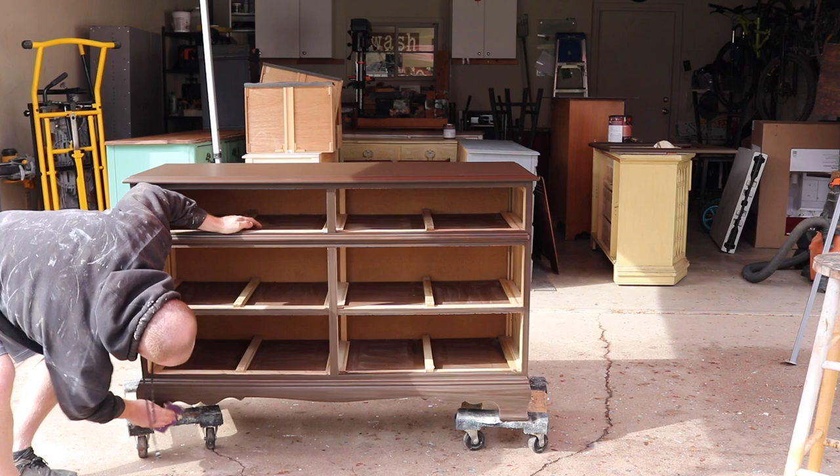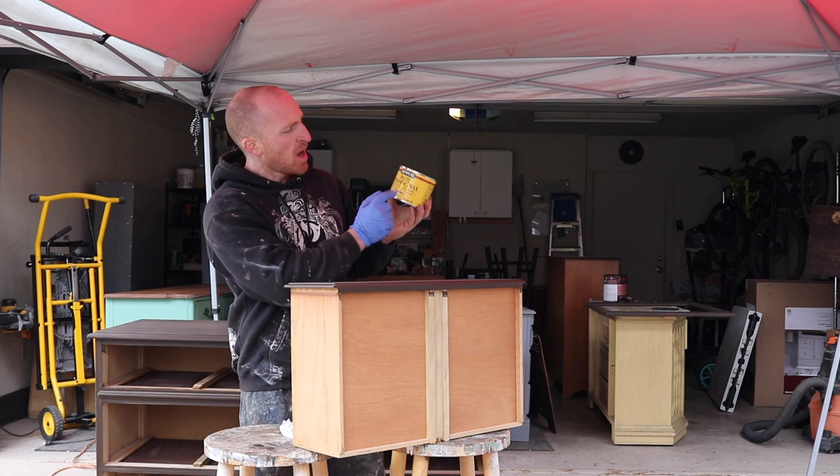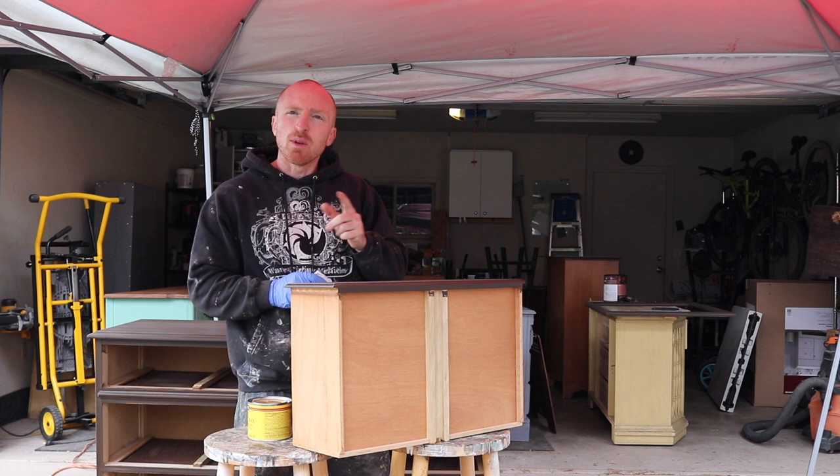Alright, we've wiped everything down after scuff sanding and now we can start waxing. Today we're going to use the MinWax paste finish wax in natural. I've got an old soft rag and we'll just go over all the pieces, apply the wax, and then we can start putting the hardware on. This is the last time you're going to see this piece before it's completed, so let's get started.